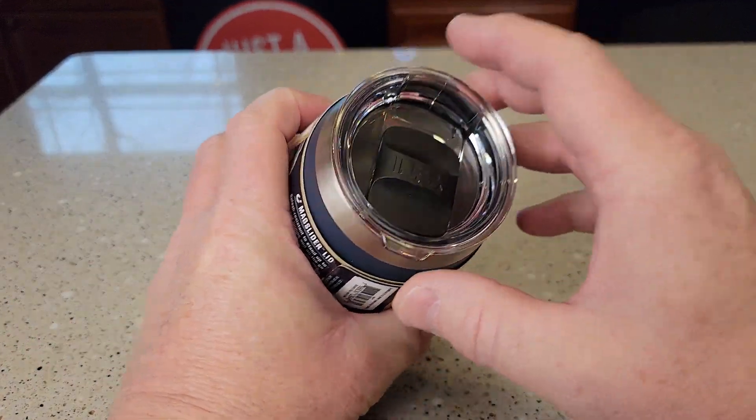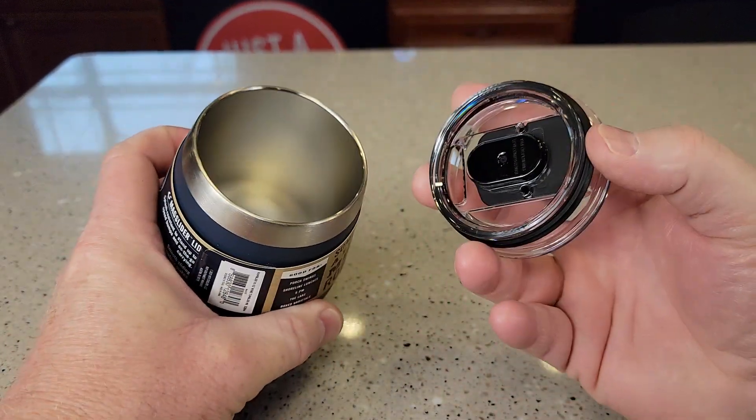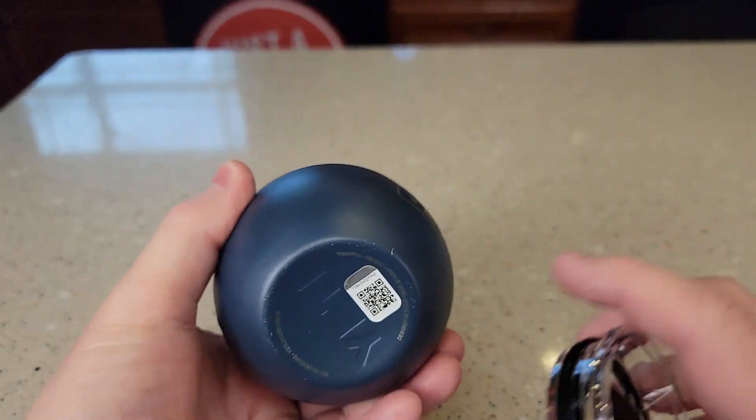I love that it has a mag slide lid. We're simply going to just pop this off. There's an o-ring in here. Here's what the inside looks like, and the bottom.